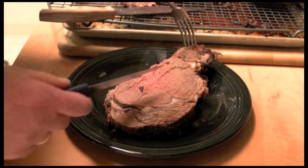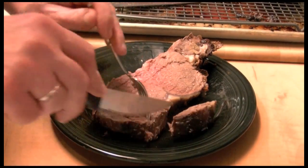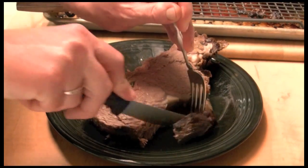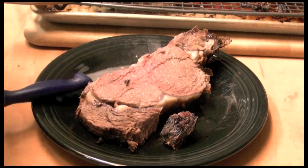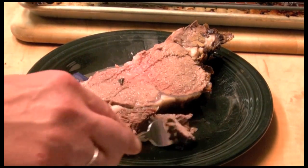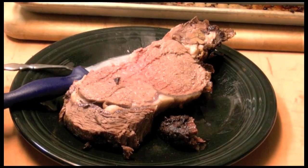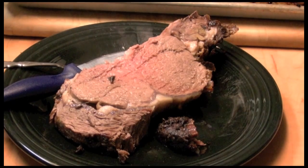Here's a big old slab of it — the meat. That's some good eats. Thanks so much for watching.